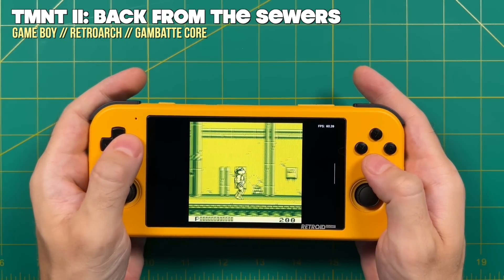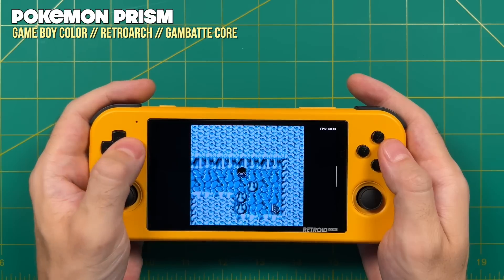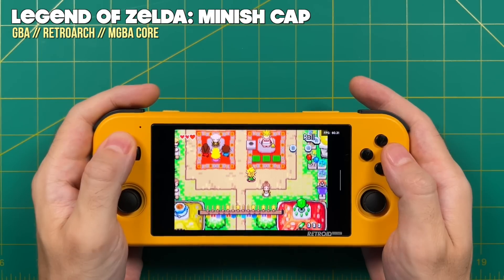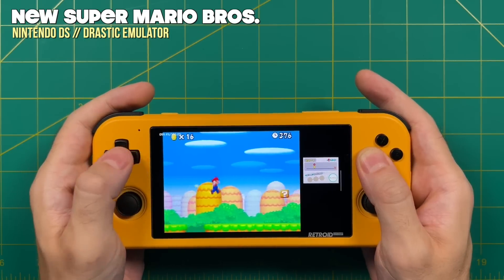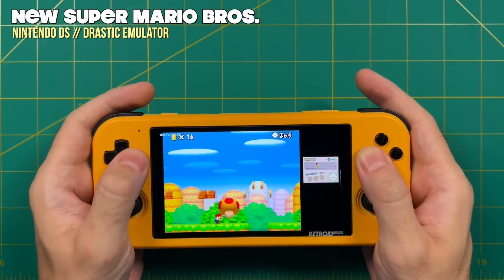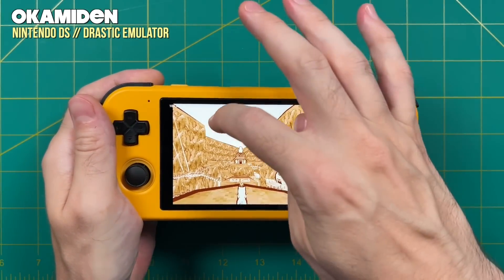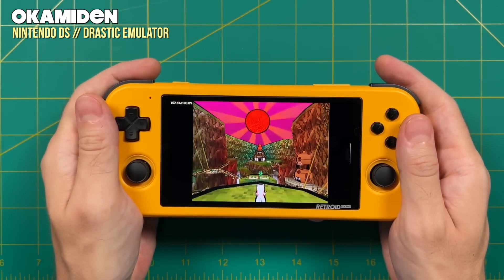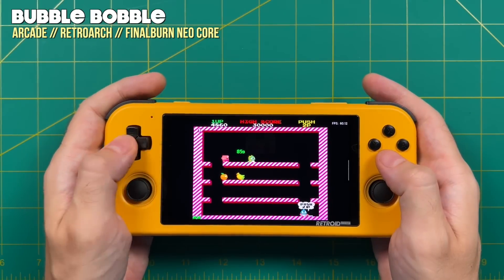Game Boy, Game Boy Color, and similar handheld systems play just fine as well. You'll get larger black bars due to those systems' squarish original aspect ratio, but Game Boy Advance looks just great thanks to its 3:2 aspect ratio on a 16:9 display. Nintendo DS also works really well — I'm using 2x high resolution rendering and every game I tried played at full speed. The app I recommend is called Drastic — a $5 app but well worth it. A great feature is touch screen mapping via L1/R1 to toggle between frames, while using your finger for the touch screen. If you want to play Nintendo DS on a device without two screens, this is one of the better options.